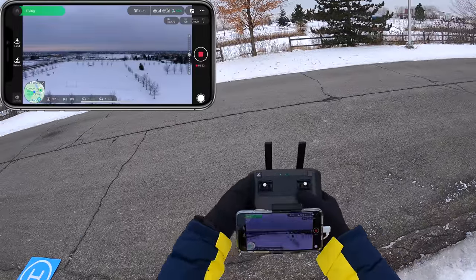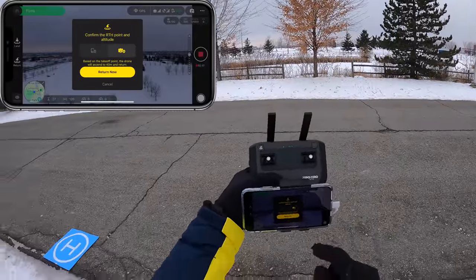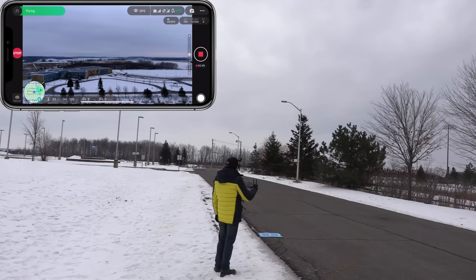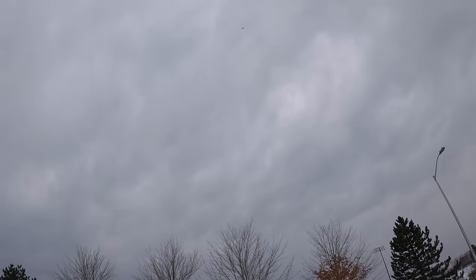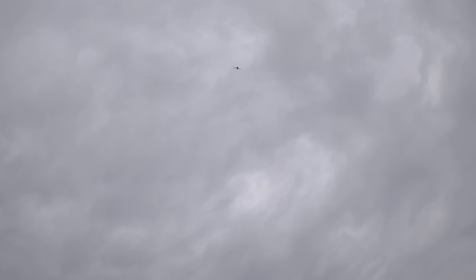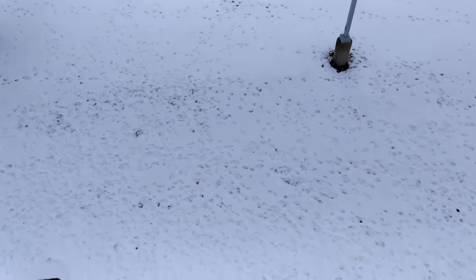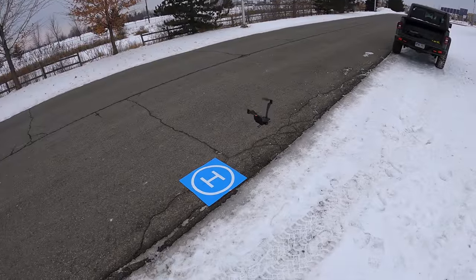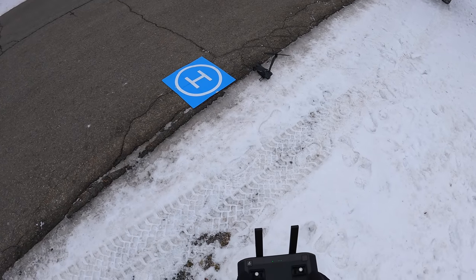I have a switch on here for return to home — I'm going to press it. Confirm return to where I am — you can come to where your phone is or where it took off from. I'm going to say come back to where it took off from. It's going to go up to the height I set for return to home and then fly back and land right here. There it is, it's up top, it's coming down very slowly. Now bringing the camera down — there's the landing pad, not far off. It slid down the side of the embankment but it landed and turned itself off.